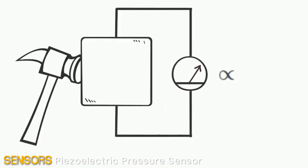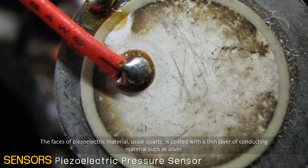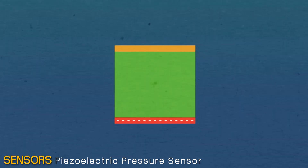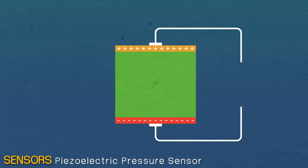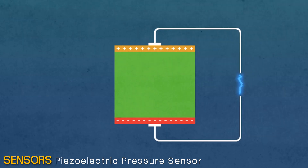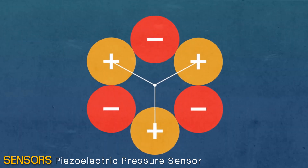Piezoelectric transducer works with the principle of piezoelectricity. The piezoelectric material, usually quartz, is coated with a thin layer of conducting material such as silver. When stress is applied, the ions in the material move towards one of the conducting surfaces while moving away from the other. This results in the generation of charge, which is used for calibration of stress. The polarity of the produced charge depends upon the direction of the applied stress.